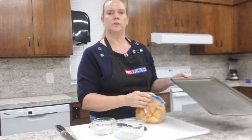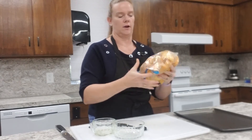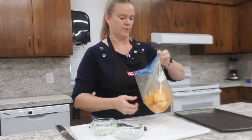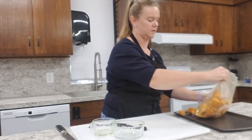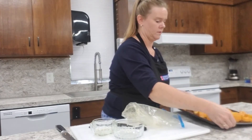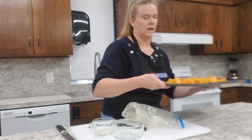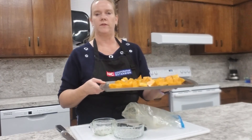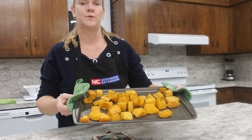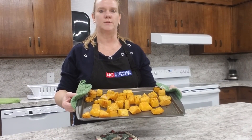Spray a cookie sheet and then add our butternut squash to it. Layer it out — dump it right on the cookie sheet — and make sure it's not sitting on top of each other. Place it in a preheated oven at 400 degrees and bake it for about 30 minutes. And here we have our roasted butternut squash! Stay tuned for our next episode of Cooking Up the Season.